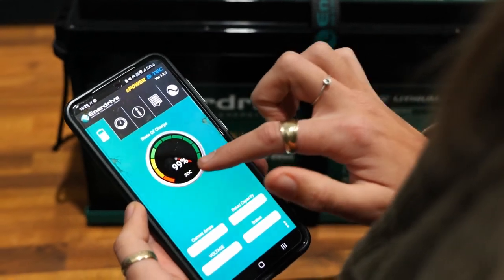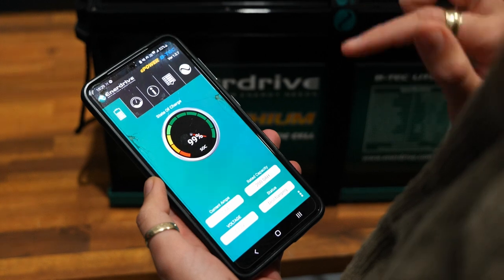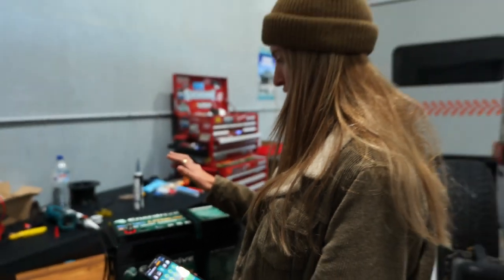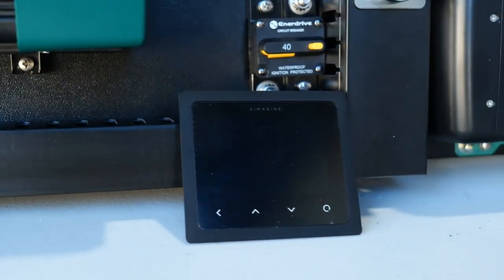With these batteries, Enerdrive has an app where you can check the state of charge — currently at 99% — as well as amps going in, voltage, temperature, and what each cell is doing, which is really handy for protecting your batteries. This is only useful for one battery at a time, so Enerdrive recommend that if you're running two batteries, use a separate battery monitor. We've got the Simarine inside that we'll be using for a more accurate reading.